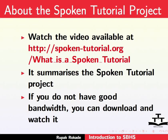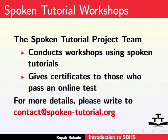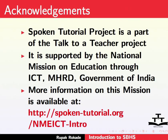Watch the tutorial available at the following link — it summarizes the spoken tutorial project. If you do not have good bandwidth, you can download and watch it. The spoken tutorial project team conducts workshops using spoken tutorials and gives certificates to those who pass an online test. For more details, please write to contact@spoken-tutorial.org. Spoken Tutorial Project is a part of the Talk to a Teacher project, supported by the National Mission on Education through ICT, MHRD, Government of India. More information is available at http://spoken-tutorial.org/NMEICT-intro. This is Rupa Krokde from IIT Bombay signing off.